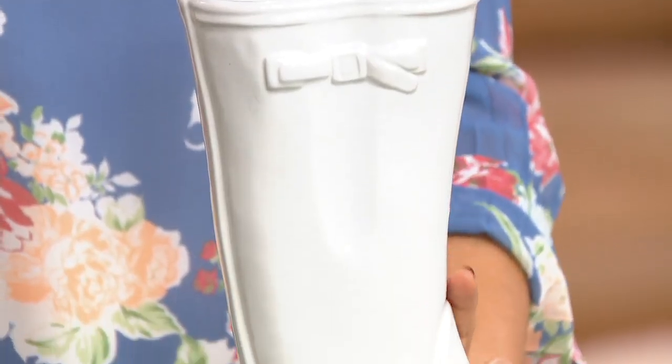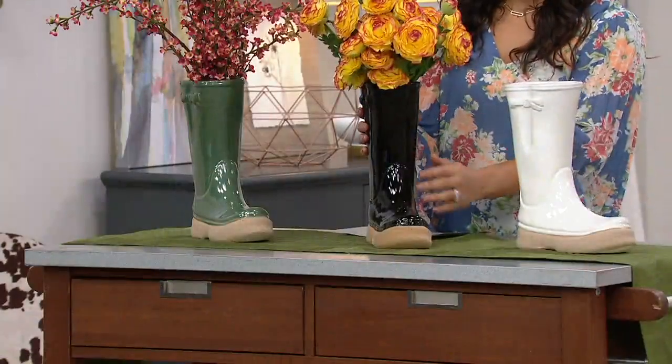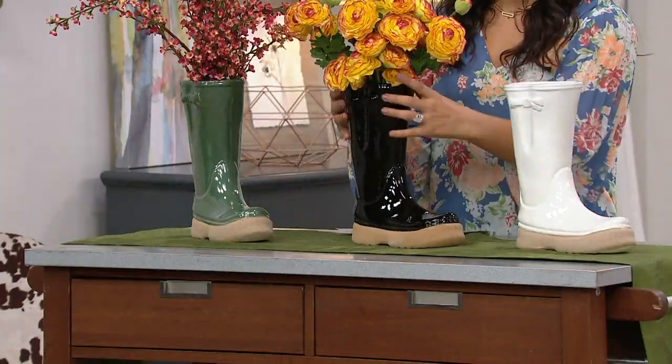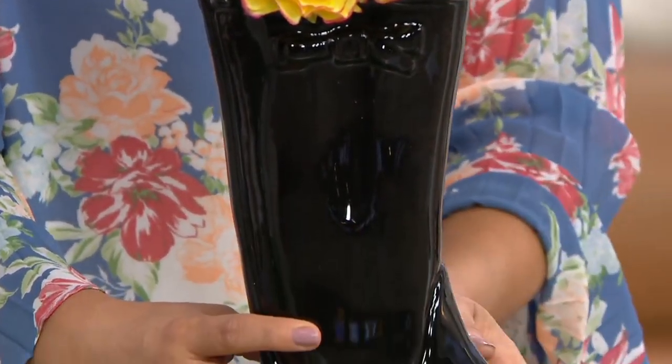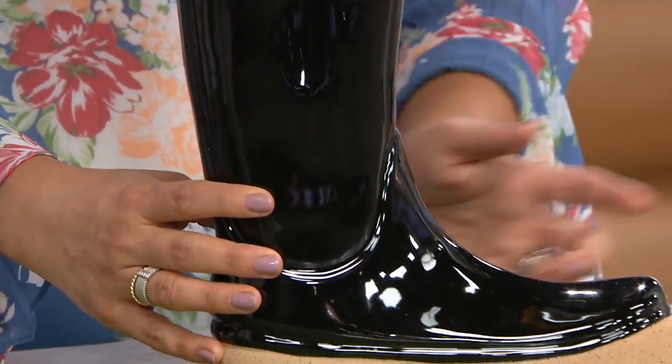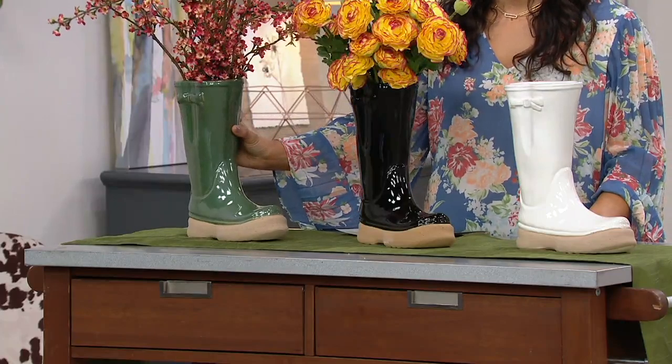We also have the black, which is so cute. It's like that high-gloss black, but then it gives you the look of that rubberized sole with that cool exposed, almost terracotta ceramic material. And then we also have it available in this beautiful spring green that Valerie did perfectly.